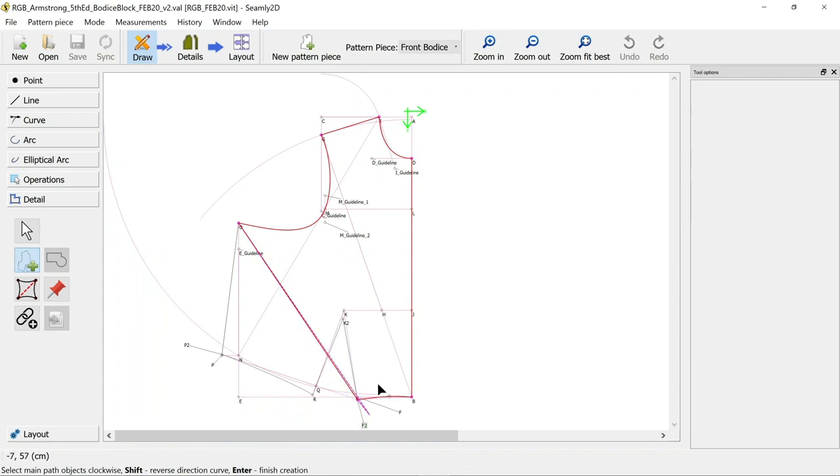We click F2, K2, R - now this arrow is going the wrong direction so I'm going to press Shift, click - and then we want our last point which is P2. When you're done you can see the red lines going exactly where we need them to, then you press Enter.